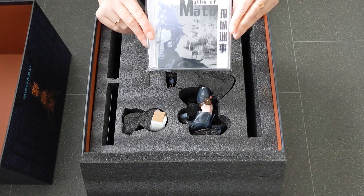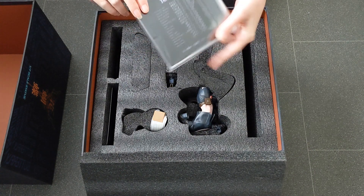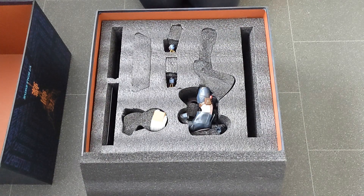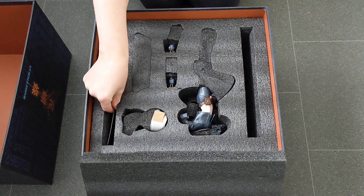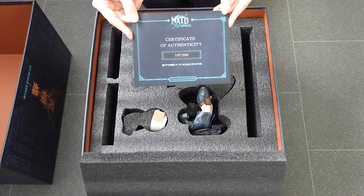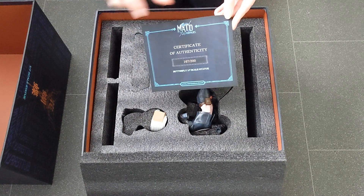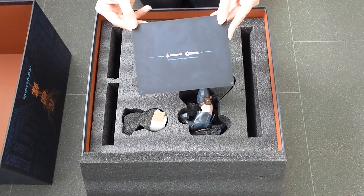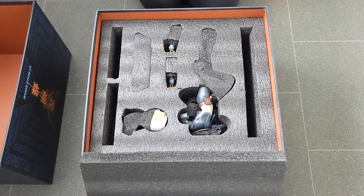The Mythos of Meto — we've got a CD. I haven't seen one of those for a while. Quite a lot of Japanese on the back, but I think that must be music from the game. And we've got a certificate of authenticity, 167 out of 200, so this figurine in here is a limited edition. It's nice to have that card.